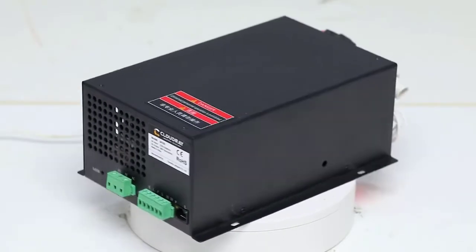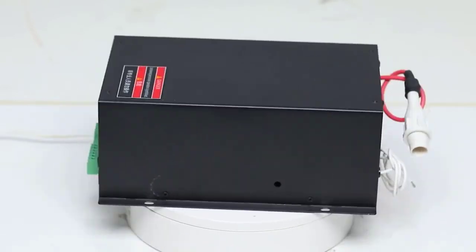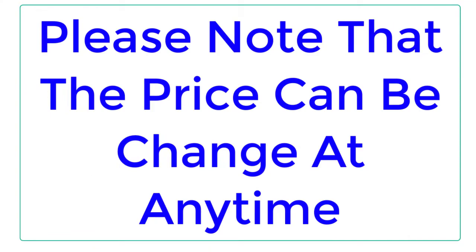Top Reviewer. In this video, I listed Top 5 Best Cloudray CO2 Laser Power Supply. Please note that the price can be changed at any time.